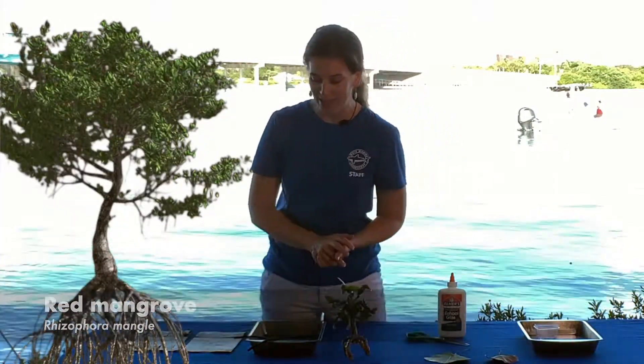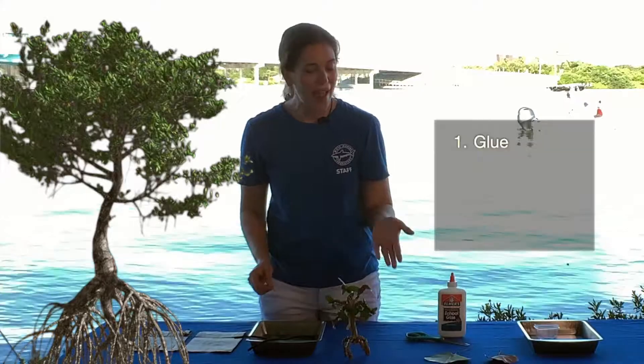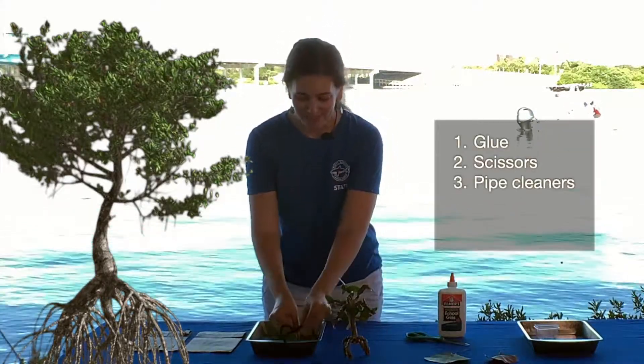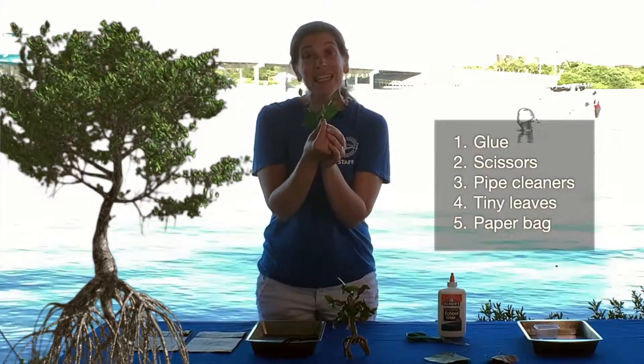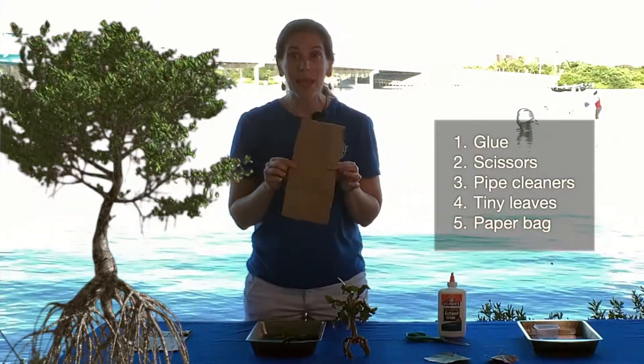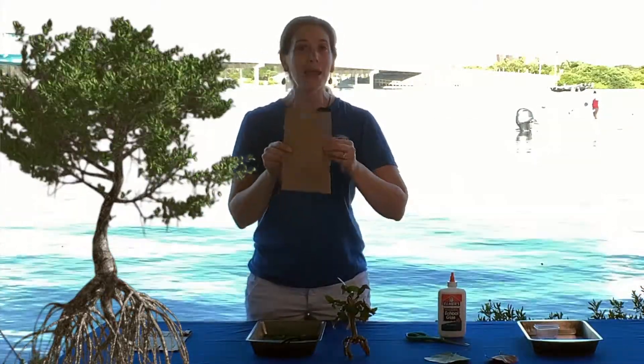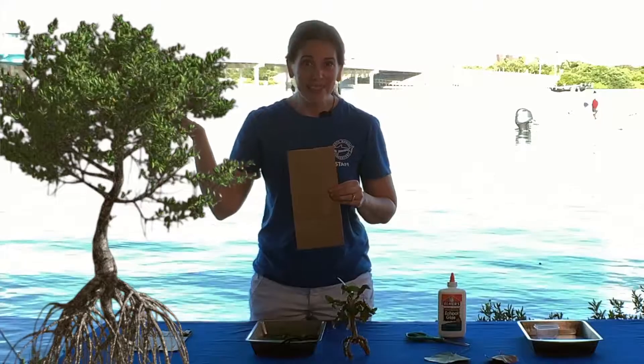What you need for this is school glue and scissors, some pipe cleaners, some tiny leaves, and a paper bag. It could be a lunch bag like this, or it could be your paper bag from takeout.